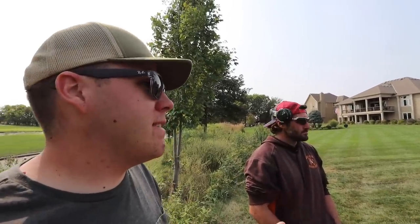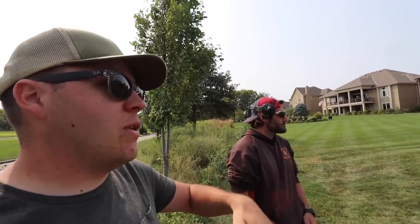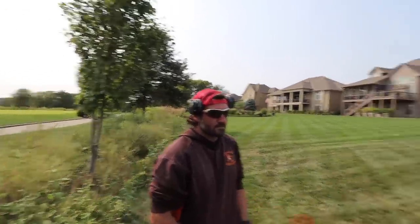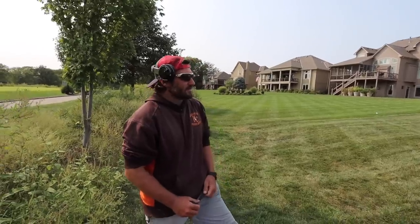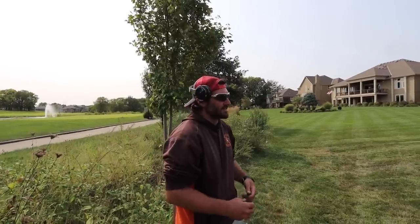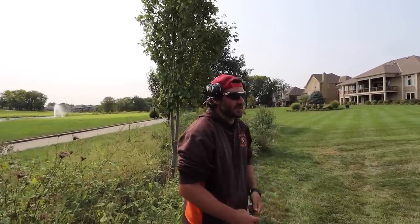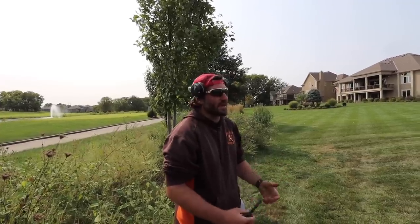If you would have come in and just aerated and seeded this lawn, you would have probably still had those bare spots because the seed wouldn't have made its way through the thatch. I think you made a good decision on this yard, Jeremy. We want to get this one for next year, so it was in our best interest to treat it and do all this stuff to it. Regardless of what time it took, if we can secure this yard for next year, we're going to make money both ways. That's a very smart business decision.